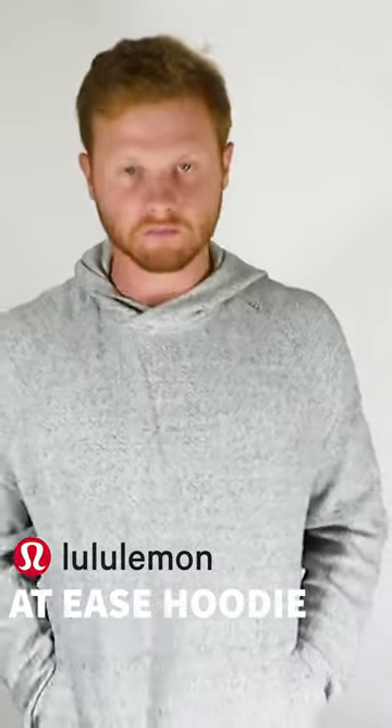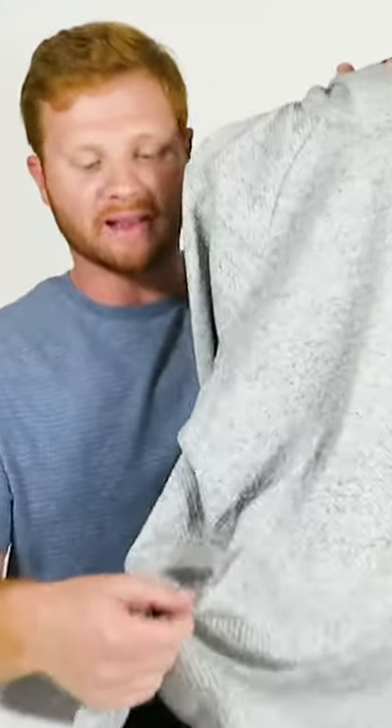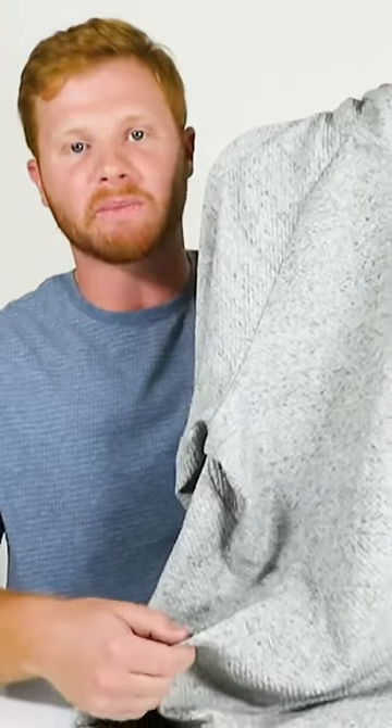There are two side pockets with zippers right here for your classic kind of Joey pouch feel, but the inside is separated so it doesn't go all the way through. I do like that the pockets have zippers on the sides because you can zip them up and it lays flat on your stomach rather than puffing out like your classic hoodie.